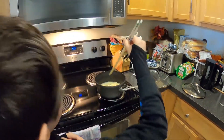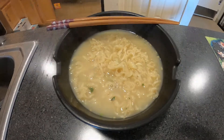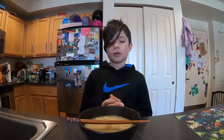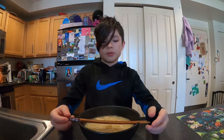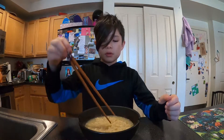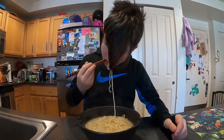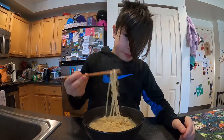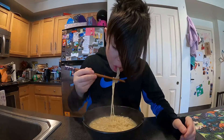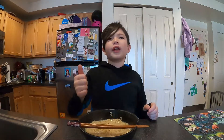Now they're ready! You can also put an egg in, or veggies or meat, but we don't have any. Itadakimasu! Make sure to give a like, please subscribe — it's so good. Bye guys!